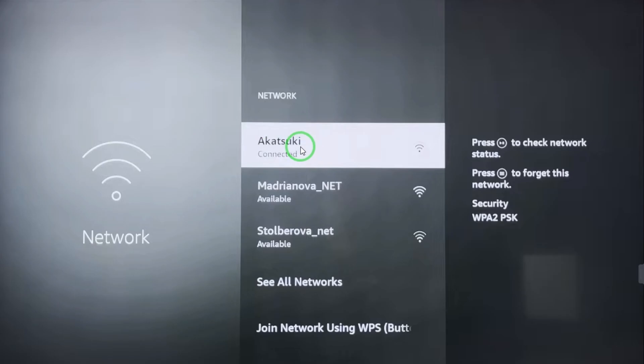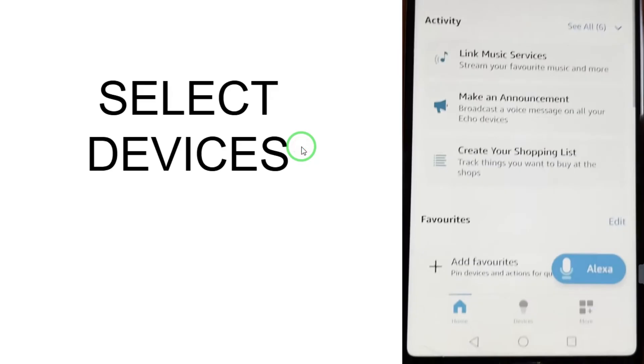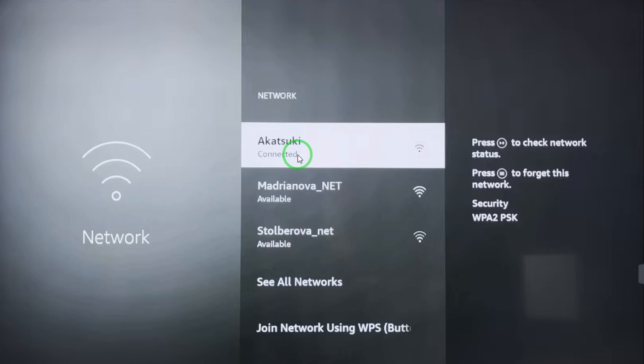Here, yes, we are connected with the same network. I also want to mention one important thing: your Alexa app and your Fire TV Stick should both be registered with the same email address. This will make sure it does not create any problem.